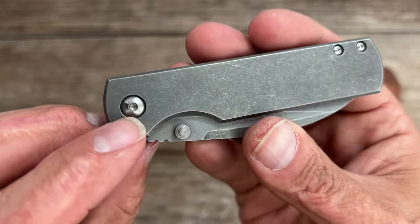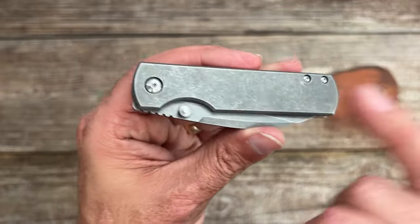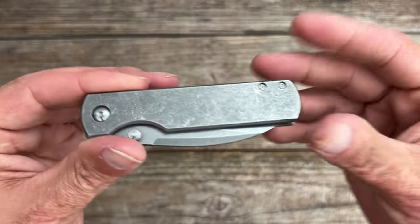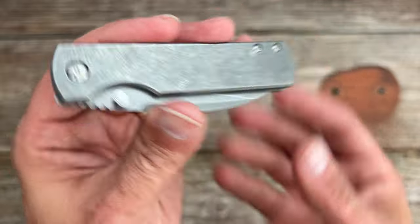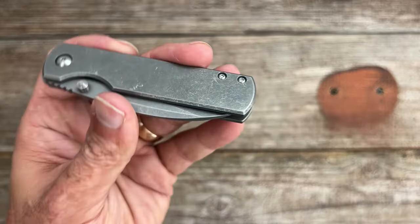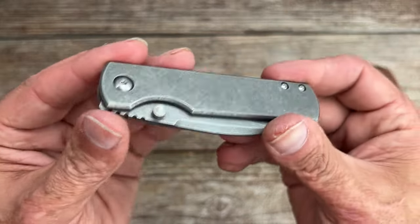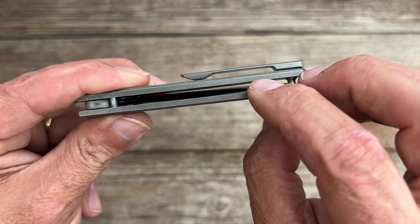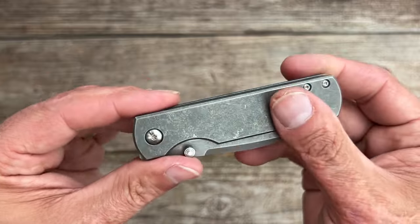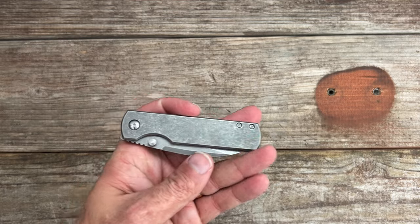Your pivot is a Torx T8. Unfortunately they went with Torx T6 for the body screws — I wish they would have gone with T8 throughout, if not bigger. I've taken this apart multiple times without any issues. You have two titanium standoffs in the back, so if you want to anodize them a certain color along with the frame and thumb studs, you could put a pop of color on there.